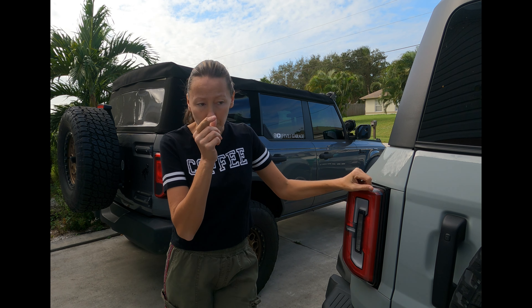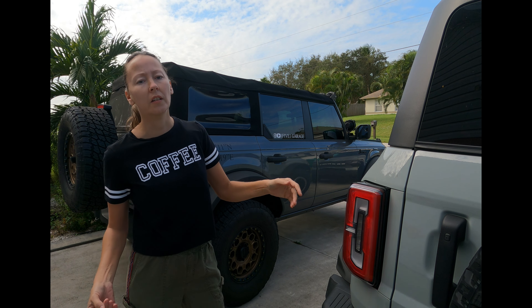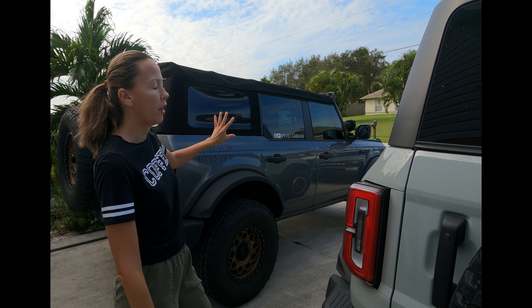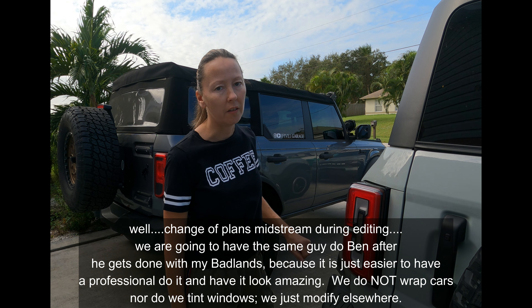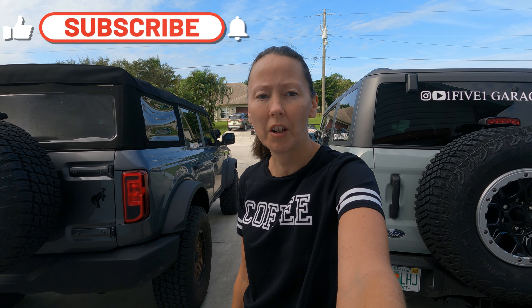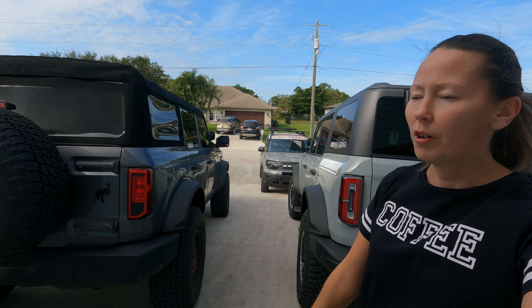That concludes the video. We have some idea of what we're planning to do with the vehicles as far as graphic design. We did try to do some of it ourselves, but for this one I think I want a professional to handle it. For the other one we're going to finish doing it on our own — we have a Cricut, we can make all the stripes, and we have multiple hood decals in case we mess up. Hope you liked the video — like, subscribe, hit the notification bell, and drop a comment below if you plan on moving your keypad from the door to the fuel door. That's the whole point of having a keypad. I'll see you on the next one, bye.